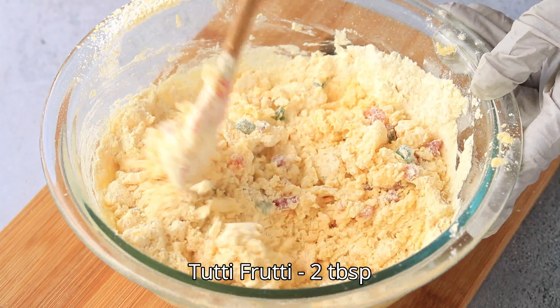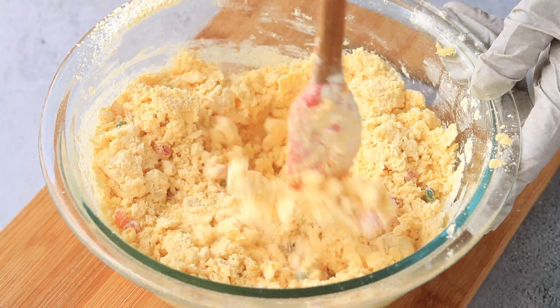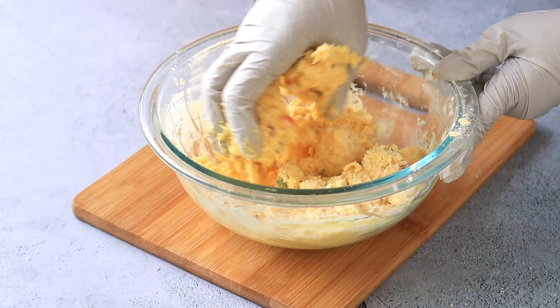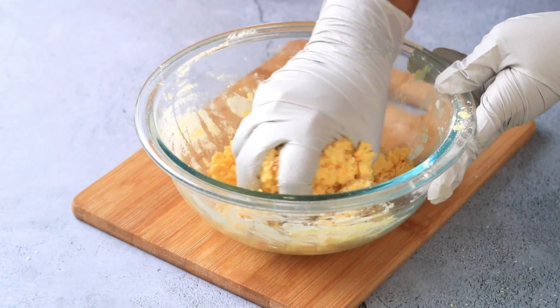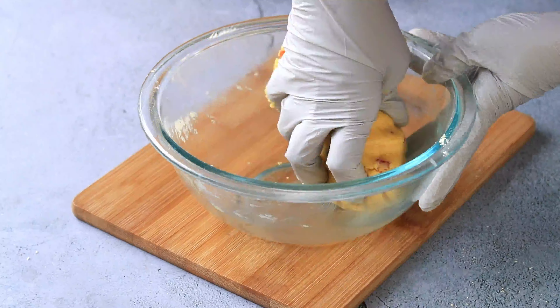Now into that, add in the tutti frutti and mix it. Start mixing it with your hands, bring it together and make it into a dough.